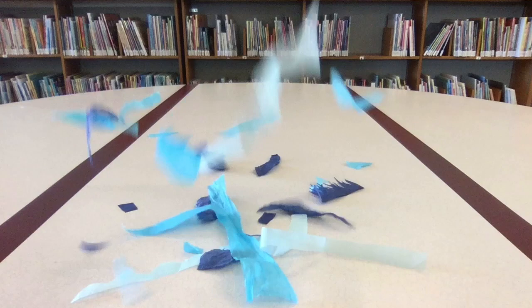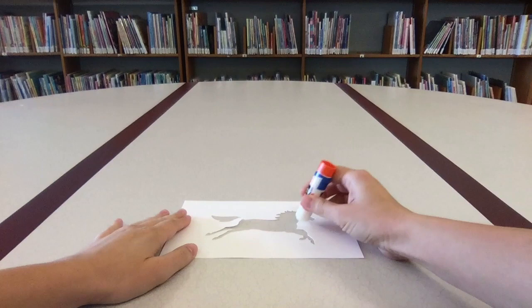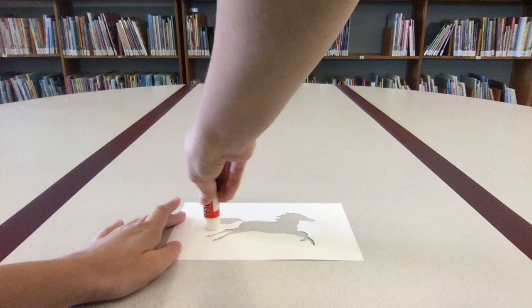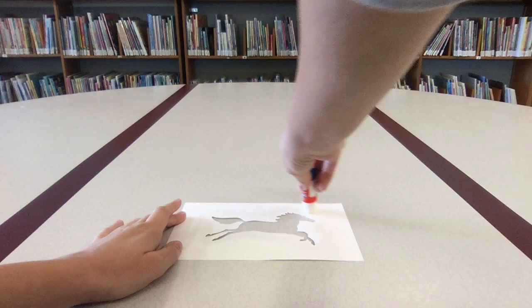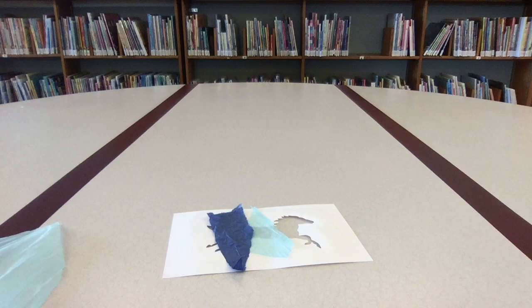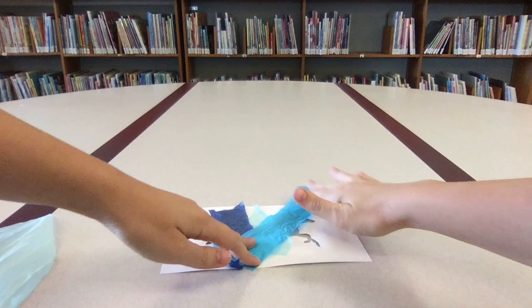Now we're ready to create our collage! Cover the back of the horse cutout with a glue stick. It doesn't have to go right up to the edges, but you'll want glue on most of the white space. Now choose your favorite collage pieces and glue them down. Lay them across the opening of the horse cutout and let the edges overlap.